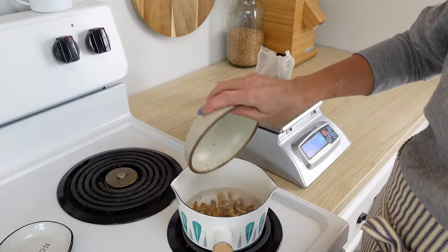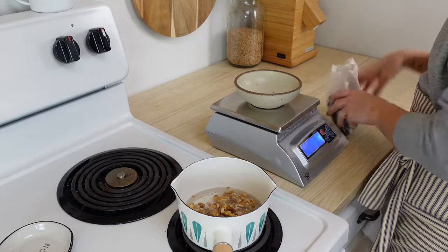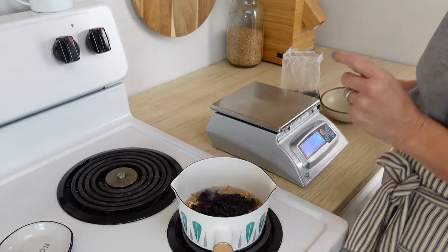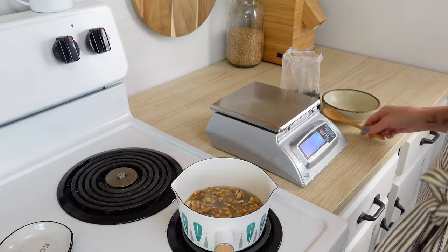While that is sitting there, go ahead and bring a pot of water to a simmer, then turn the burner off, and add a half a cup of raisins and a half a cup of walnuts to the water. We're going to let those sit so that it plumps the walnuts and raisins up so that when we add them to the dough, they don't steal any water from the dough. Just let that sit there.